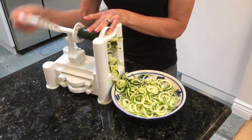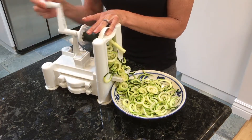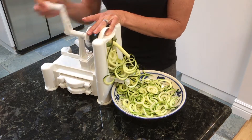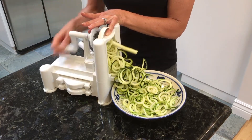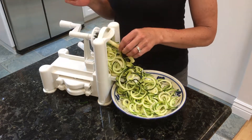You can use zoodles in place of pasta in your favorite recipe. You can lightly sauté it and top it with marinara sauce, or what I'm doing tonight is I made a pesto that I'm going to top on this raw zucchini, and then I'm going to add cherry tomatoes and mozzarella balls.